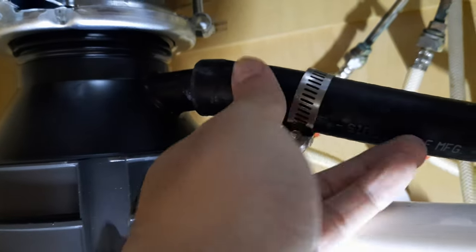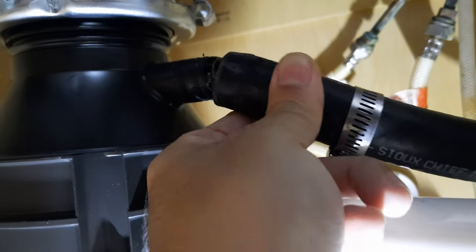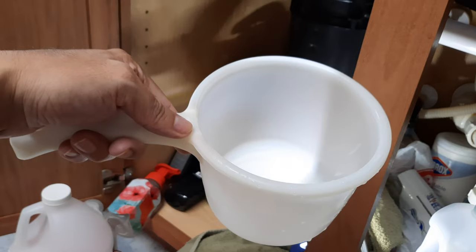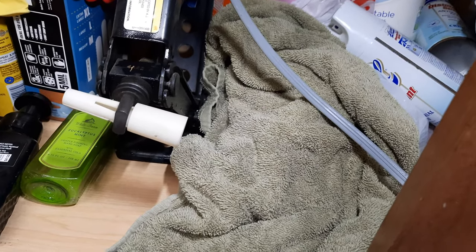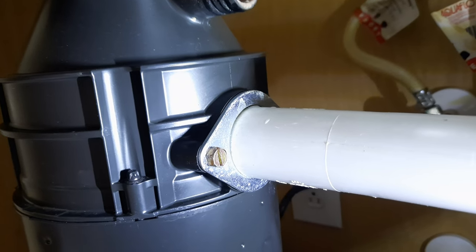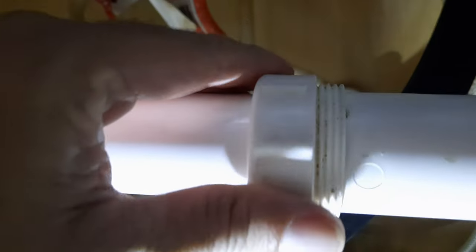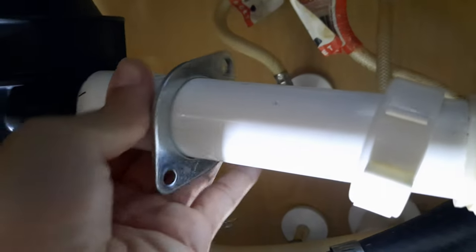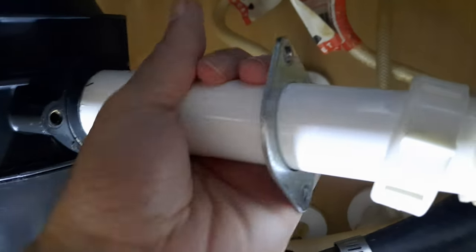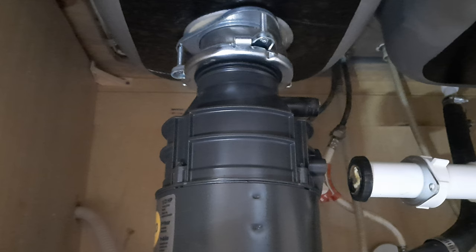I've already loosened this and pulled most of it out, but be careful — there's probably some water there. Remember to have a little bucket and a towel because it's going to get wet. Now I'll undo this and that should be the first part. If yours is set up like mine, you just loosen it — this is already undone — you simply pull it and free it up, and there you go.